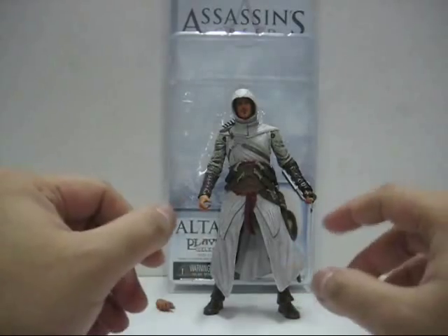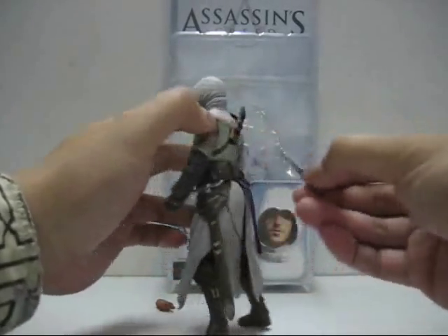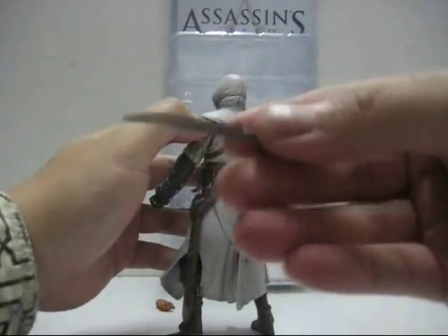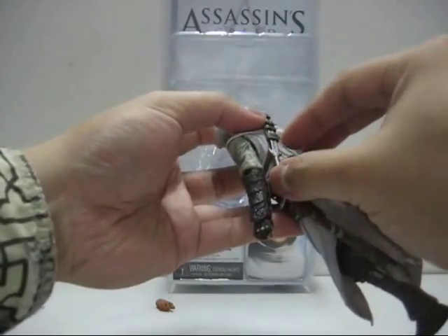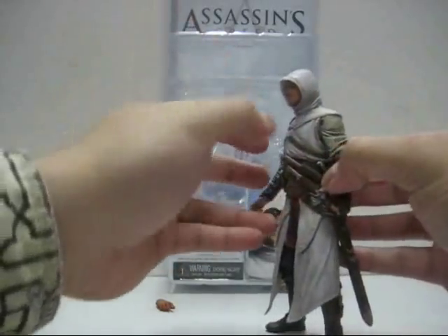Altair comes with a good load of accessories. The figure includes a small sword — very nicely detailed and quite worn-looking — which you can slot into the sheath at the back of the figure.